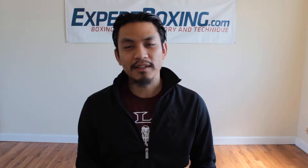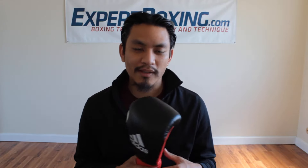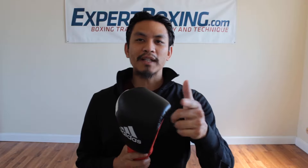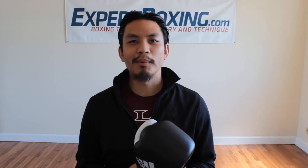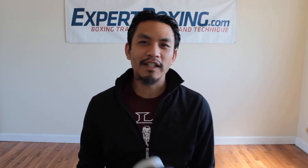That's how I feel about Adidas boxing gloves. If you have any other questions put them in the comments and I'll let you know what I think. Once again I'm John from Expert Boxing — for more great boxing tips, subscribe to my YouTube channel and check out my website, expertboxing.com. Thanks for watching.